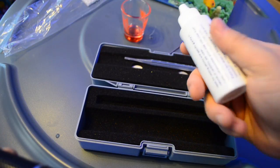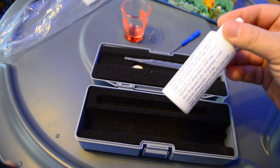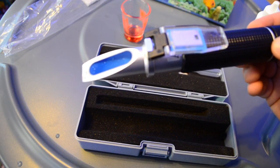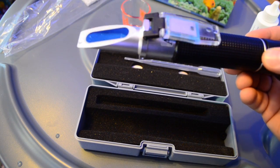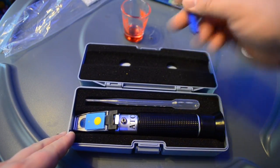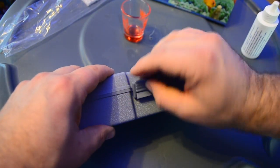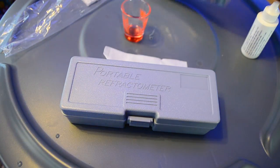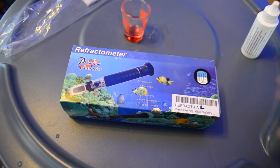Another thing I recommend is calibration fluid — this stuff is pretty inexpensive. There's going to be a link to it in the description below. Don't be sparing with it. I prefer to calibrate my refractometer very often, just about every other time, and that kind of just helps me ensure that I have accurate readings. That is our look at the Premium Aquatics LED refractometer. If you guys have any questions, ask them in the comment section below. If you want to check this product out, there's going to be a link in the description. It's a pretty awesome product — I'm pretty impressed with the LED, it works very well. Check it out at premiumaquatics.com.